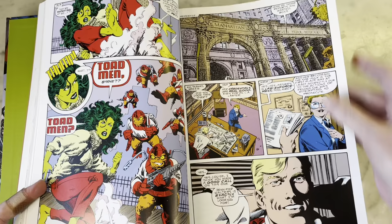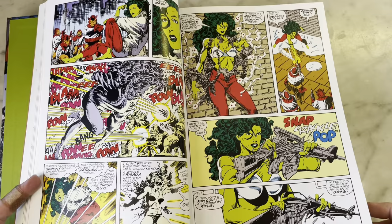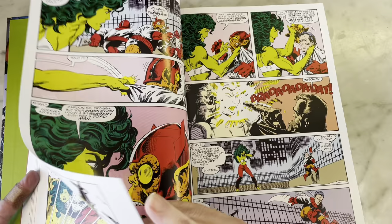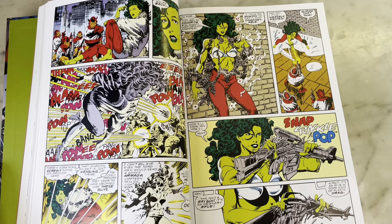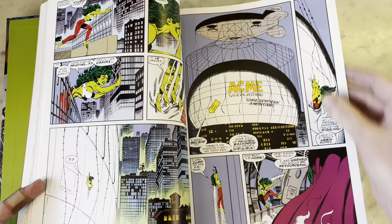It was fun and different for the time. John Byrne's She-Hulk just loves being She-Hulk and she's unapologetic about it. Some of it is cringy — like she gets her sweater blown to shreds and of course she's in a bra — but whatever, it is what it is. It could be worse, I guess.